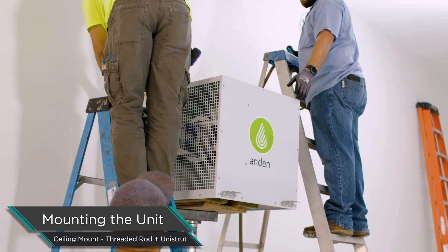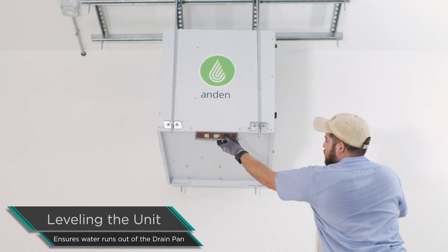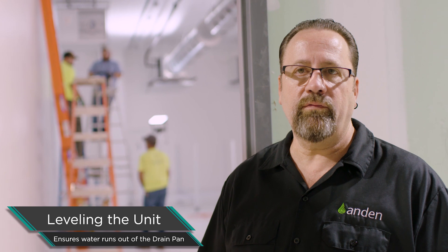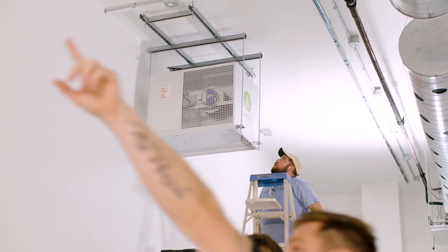Now we've got the unit up and we're raising it into spot. We're going to level it. We want to make sure the unit is level from all directions so the water drains out properly. The drain is on the bottom, so we don't want any standing water in that drain pan when the unit is shut off. We want the pan to be able to dry out every time the unit shuts off, so we'll get that leveled up to keep water out of the drain pan.